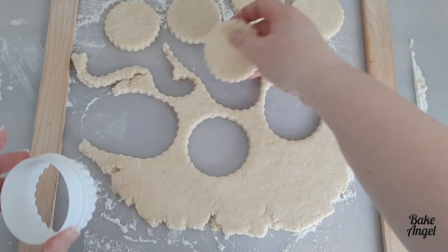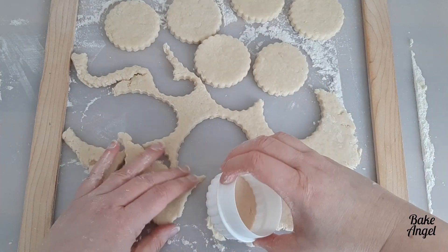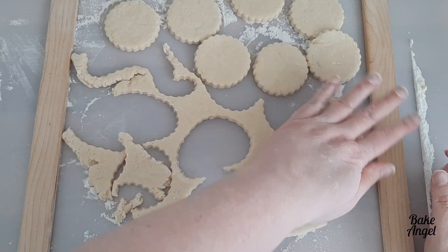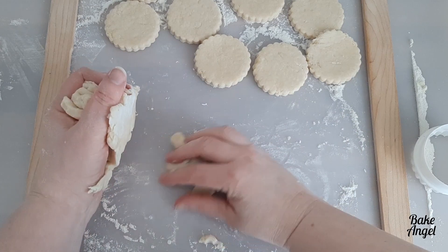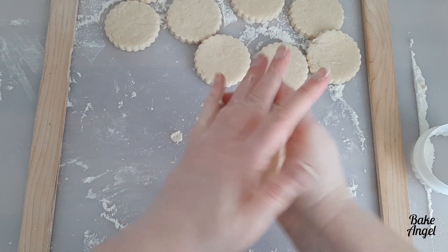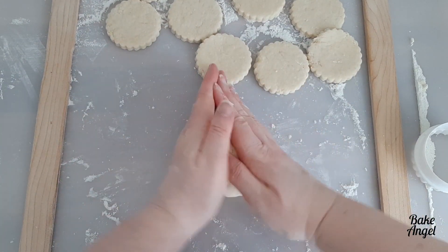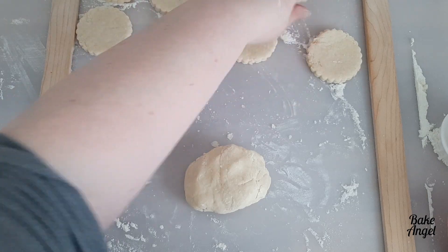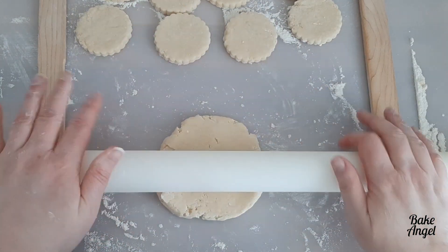As you're working your way through the dough, rolling and cutting, just make sure that you gather up any of the offcuts that are left each time you roll. Roll those back together and just keep re-rolling and cutting until you have used up all of the dough. Don't worry if you end up with a couple of small ones at the end — those are always the great ones that the kids like to run for once they're baked, and you should end up with roughly 12 from this recipe.